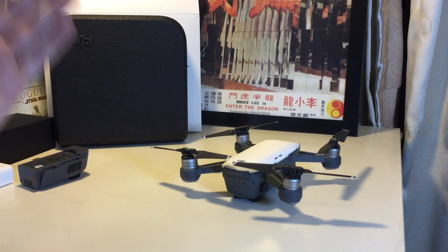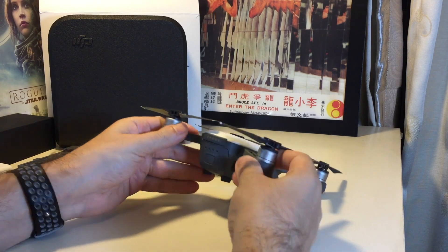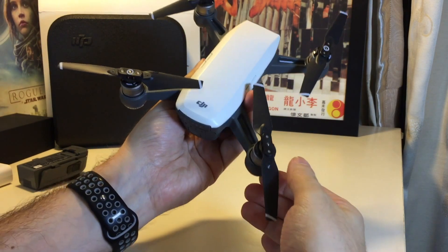Hi everyone, welcome back to Howtex. Today we have the DJI Spark and we're going to show you how to remove and attach the propellers.